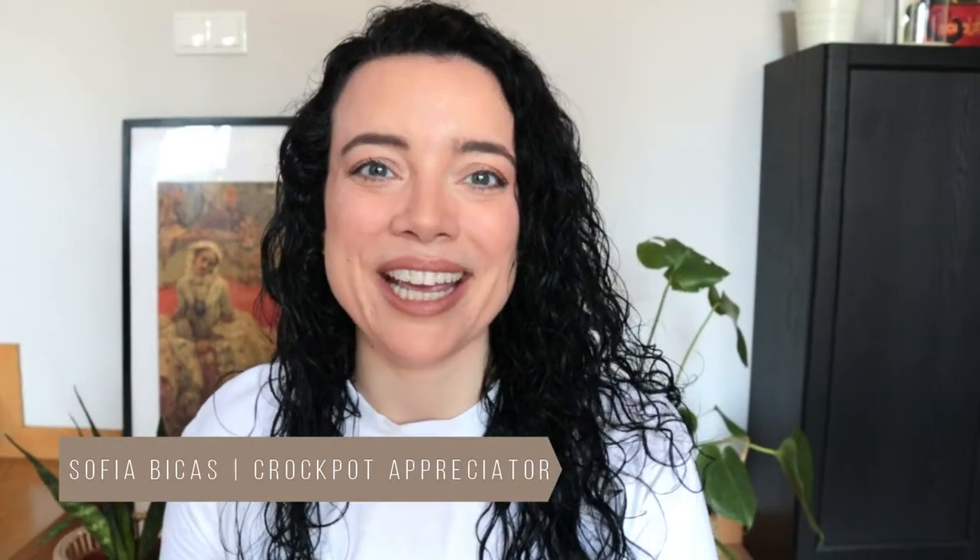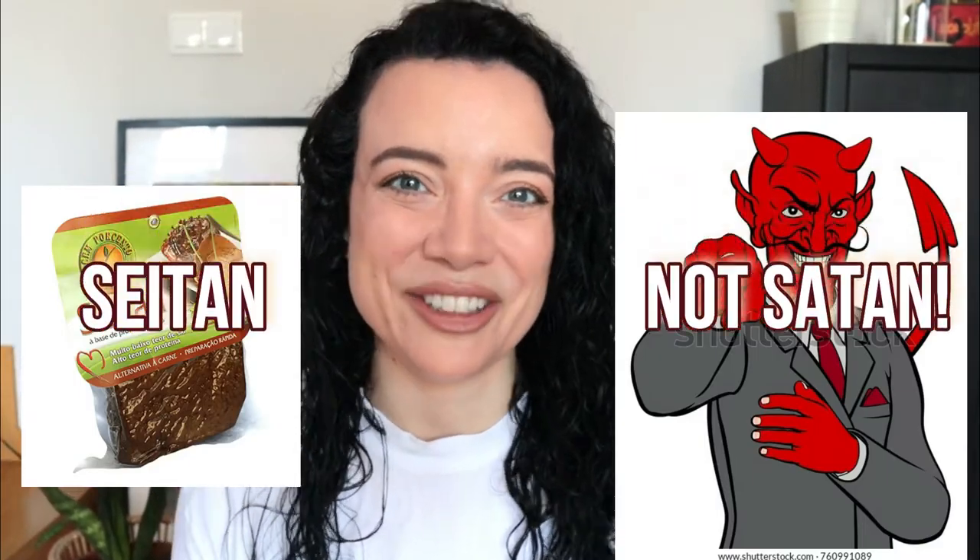Hi everyone! Today I'm showing you how to make an easy crockpot vegetarian dinner. We're cooking a crockpot seitan stew. This is inspired by a Portuguese dish called jardineira, and this is my first time making it in my crockpot, so bear with me. Step into my kitchen and let me show you how I make it!